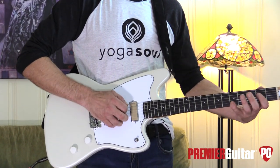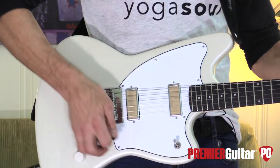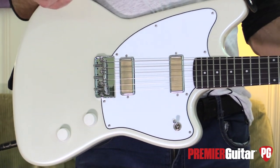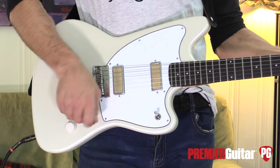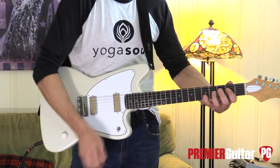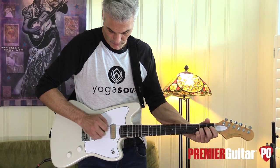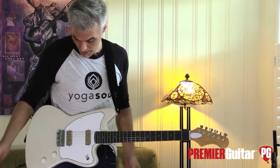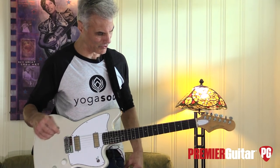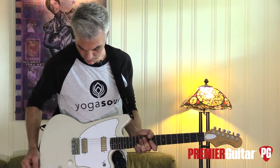The bridge is pretty cool — it's got that old-school vibe. Let's check the intonation; I haven't tuned it since I've been playing it. Given that I've been beating this thing like it owes me money, it's actually pretty well in tune — about as good as you could expect. I think they really nailed it.